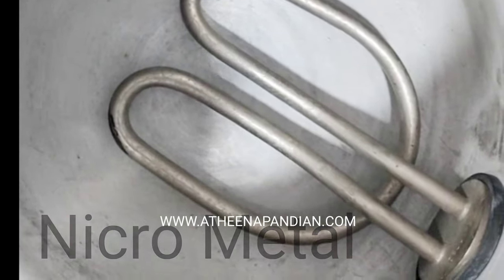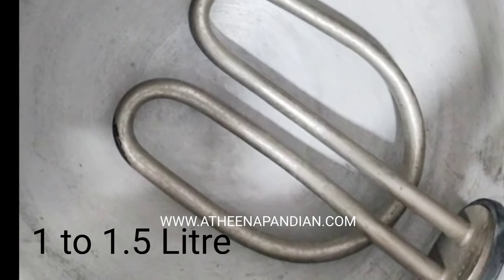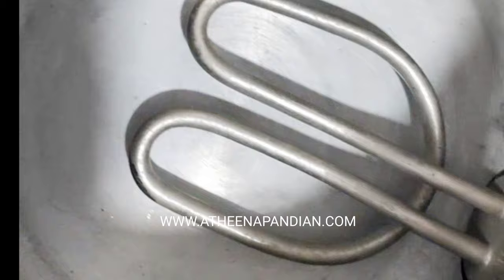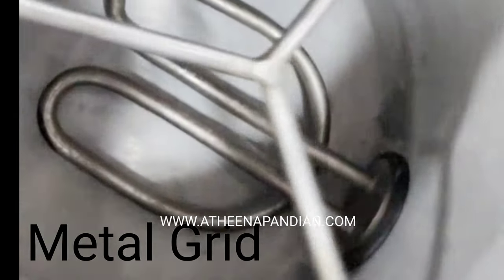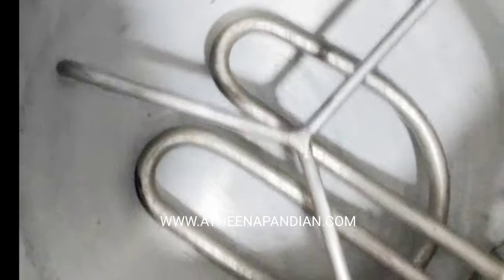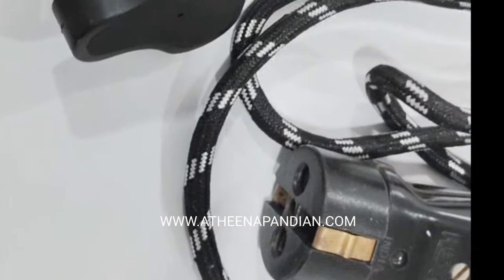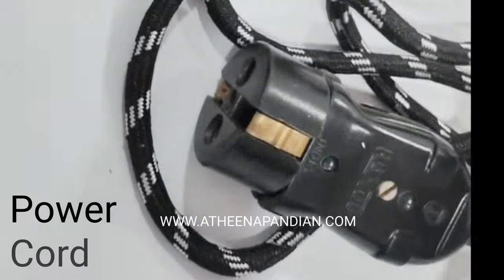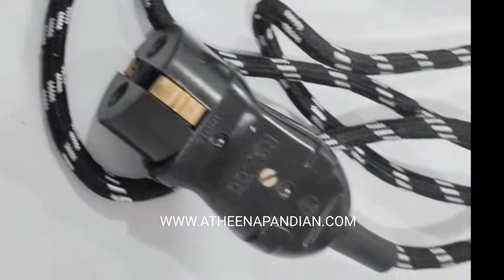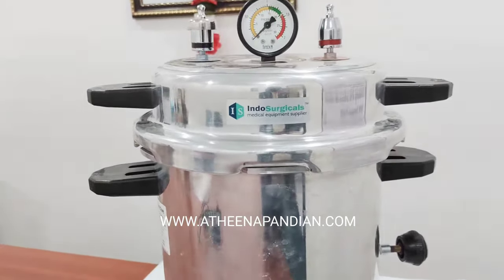The water capacity of the autoclave is about 1 to 1.5 liters. We have to pour 1 to 1.5 liters of water and place this metal grid inside it. Above this metal grid I am going to place my contents which are to be sterilized. This is the power cord of the autoclave. I am going to connect this port into the heating element port.